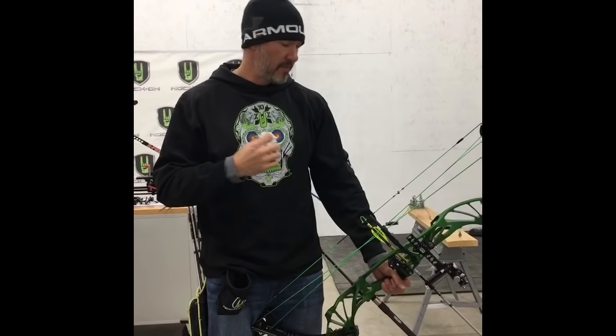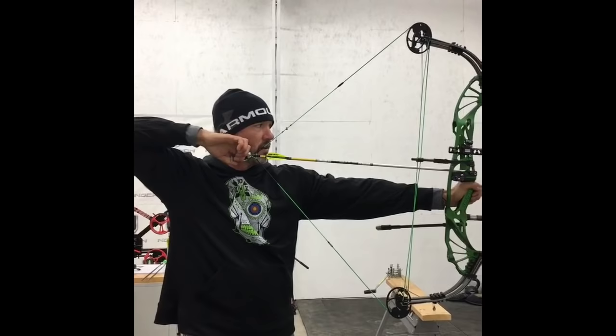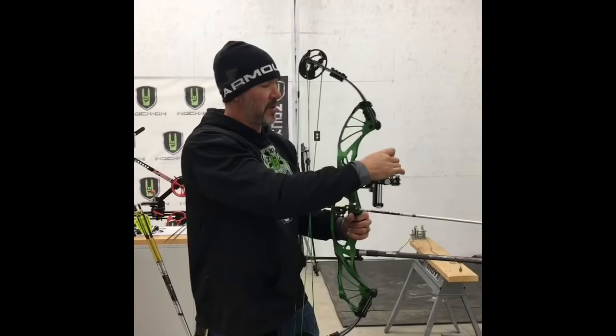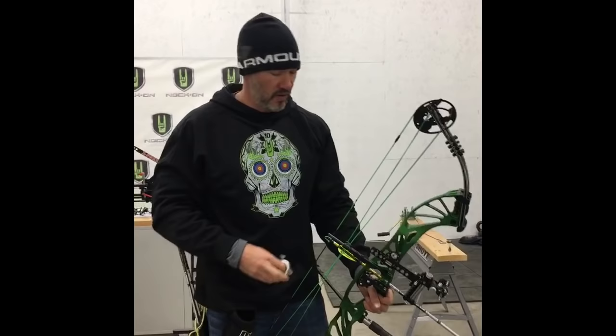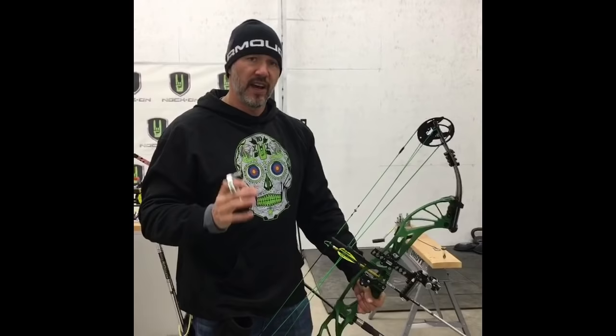You really need to focus on shot process and execution, judging yourself on how well you execute based on your process and how you're pulling through. So we've got our stance, our grip position — we raise the bow and point it toward the target, draw the release hand back to the face, anchor, adjust the head so we're looking through the center of the peep, release the safety, focus at the target, and pull through the shot.